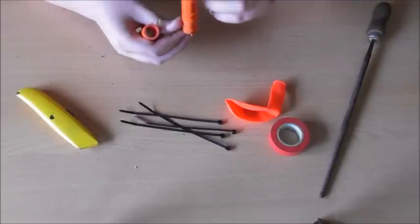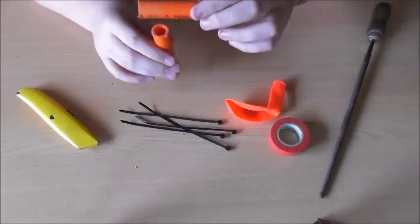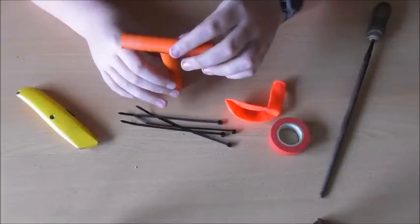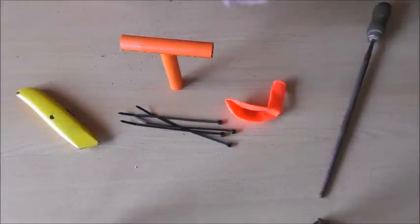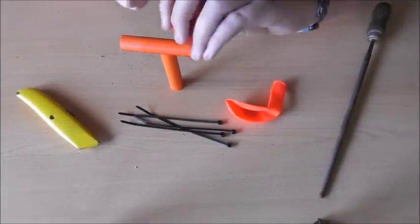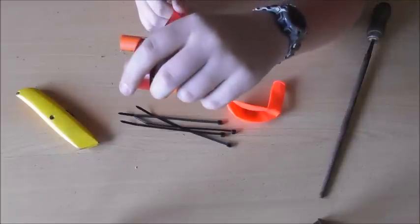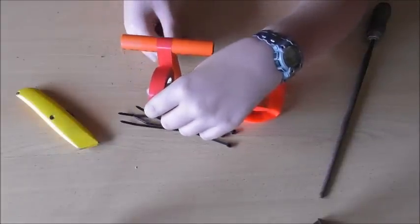Now what you're wanting to do is get the piece that you thinned out on one end and get your other piece and put it like a T. Then you get your tape and stick it down like this.